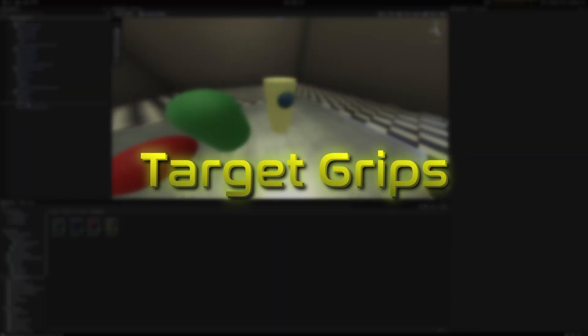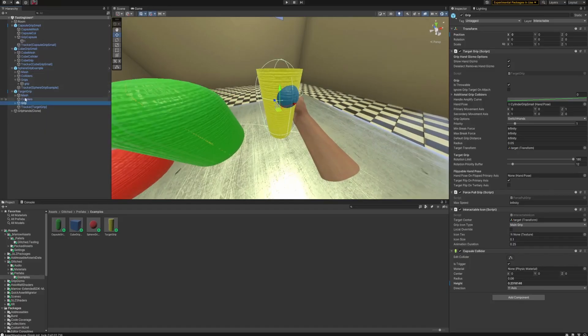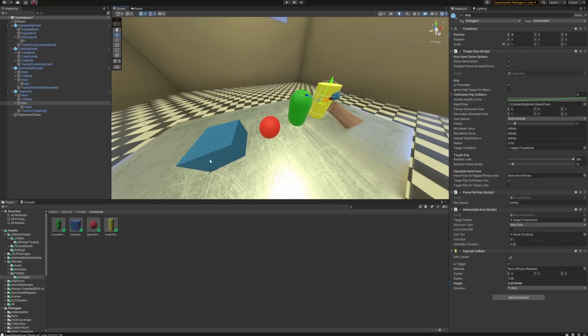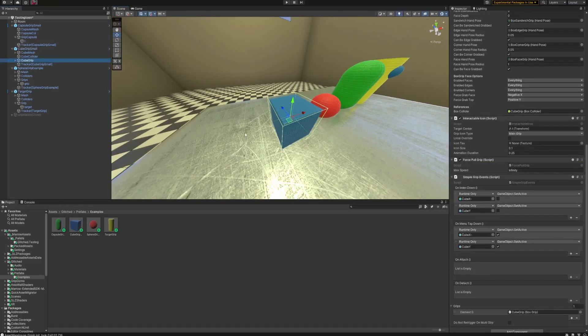The last grip is the target grip — and it's the simplest of them all. There are no extra options because it has nothing procedural going on. It always grabs right at the target — no multiple sides, no spinning, no edges. This is what's used for guns and melee weapons.